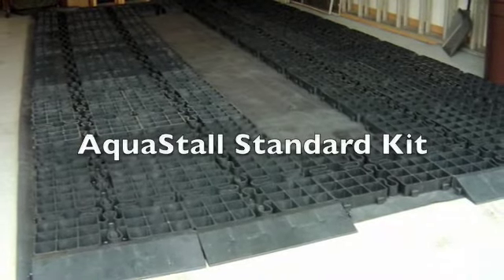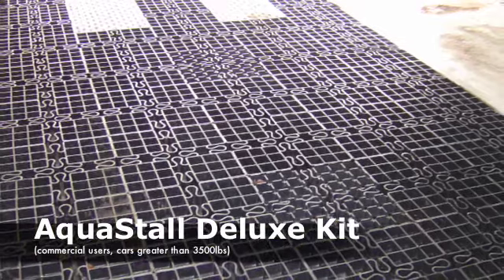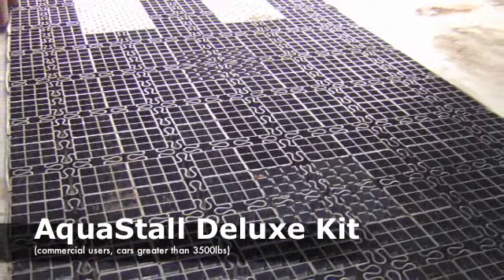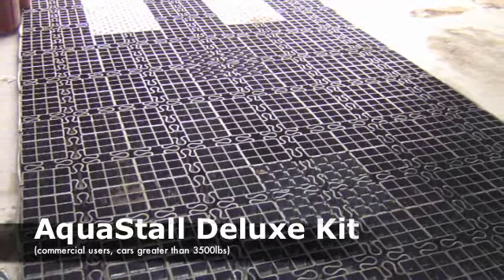The standard Aquastall kit has an open center section, while the deluxe Aquastall kit has a filled center section. The deluxe kit is recommended for commercial users and vehicles over 3,500 pounds because of its heavier weight and greater stability.